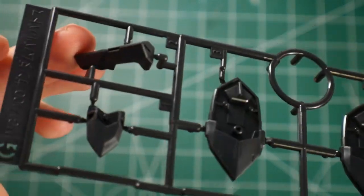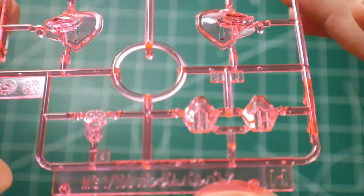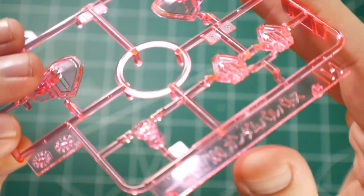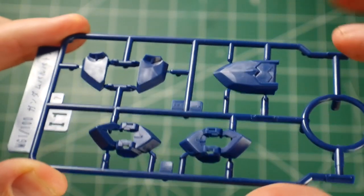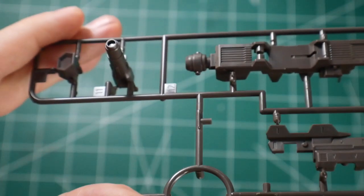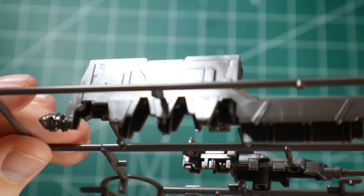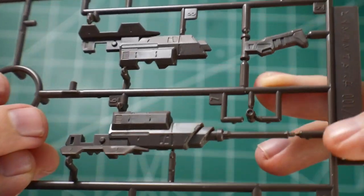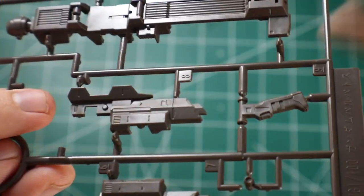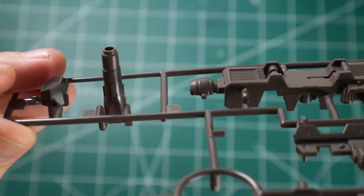Next we've got two runner Gs, which is just going to be some black parts for the legs and just the thruster for the back. Next is runner H with some clear parts for the shoulders as well as the legs. And runner I1, which is going to be your small portion of blue parts. And runner I2, which is going to be for the smoothbore weapon — looking so damn good. I'm just fanboying over here. I really love the Barbatos. I think it's a beautiful, beautiful mobile suit.